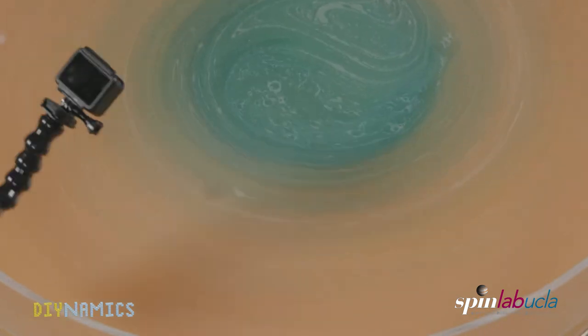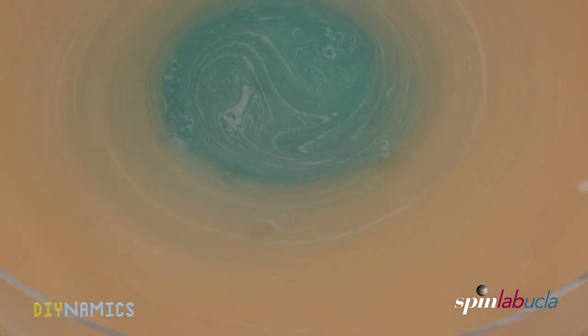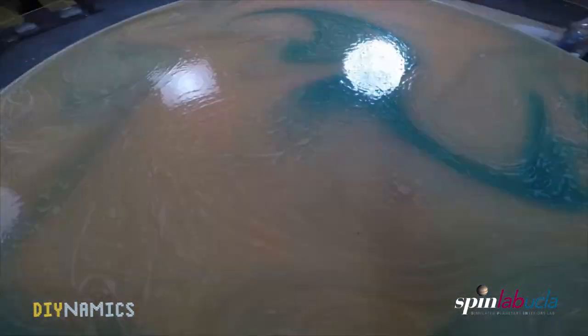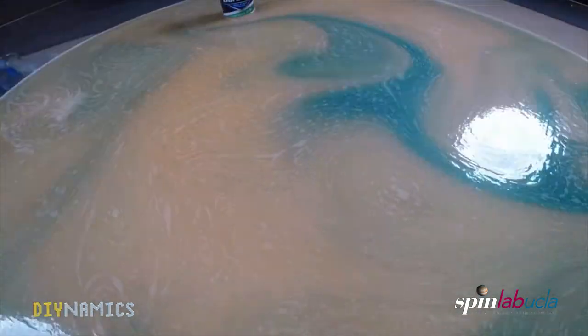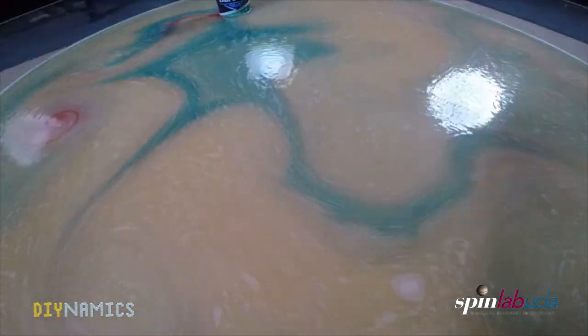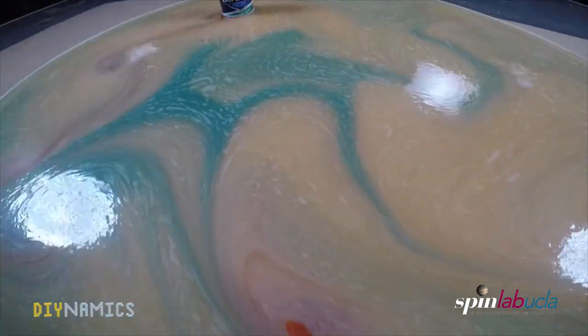In the wake of the can, vortices are shed alternating to the left and right — this is called the von Karman vortex street. Here we have added more dye in the wake to make the large-scale vortices visible. This also happens when clouds pass over islands, where the island represents the obstacle.